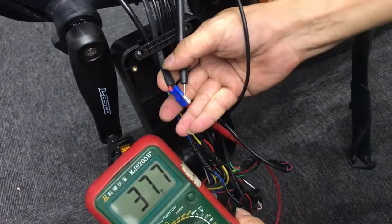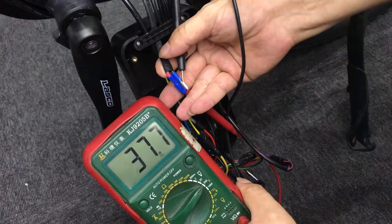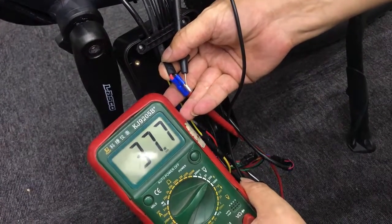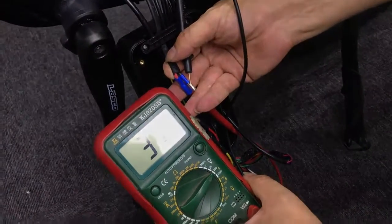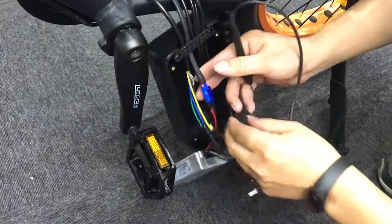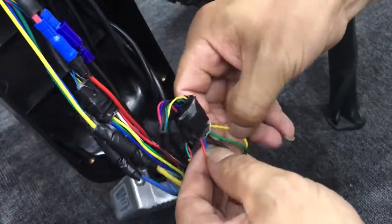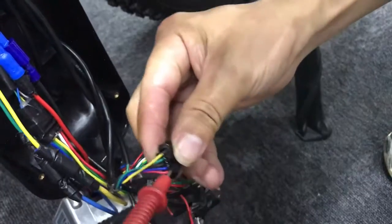Normally it will come out as two results. The first is that it shows nothing or zero, which means these two wires have some problem. If your result is similar to the previous battery test results, you should test another part — also in the controller. There are five wires and you should test the black wire and the red wire.